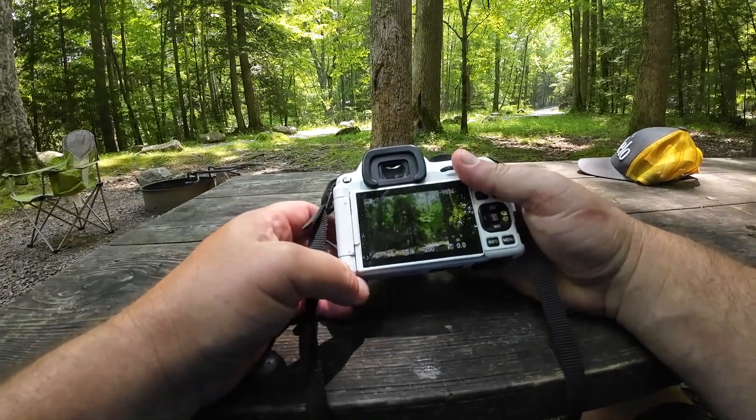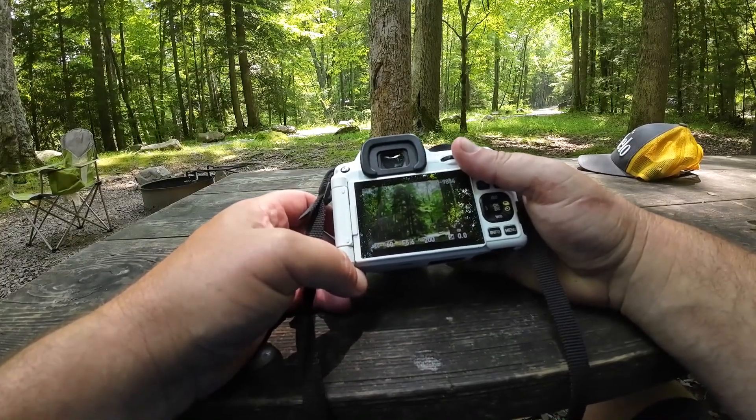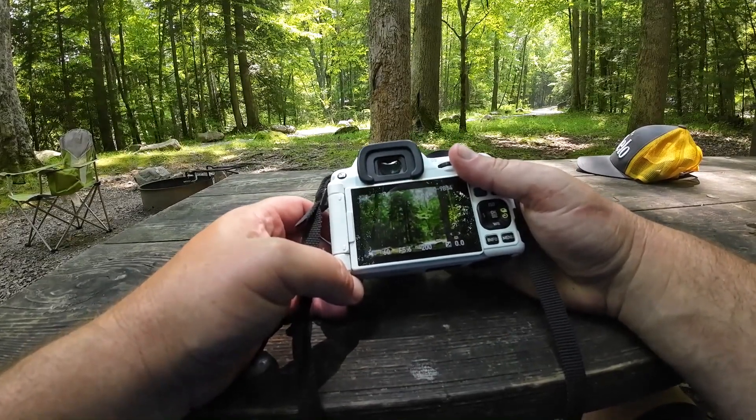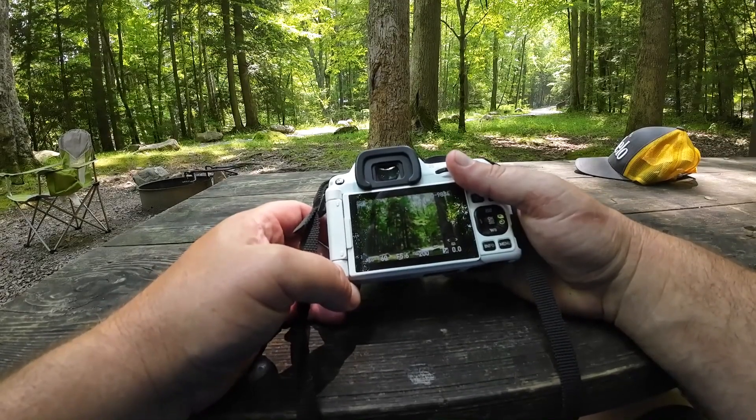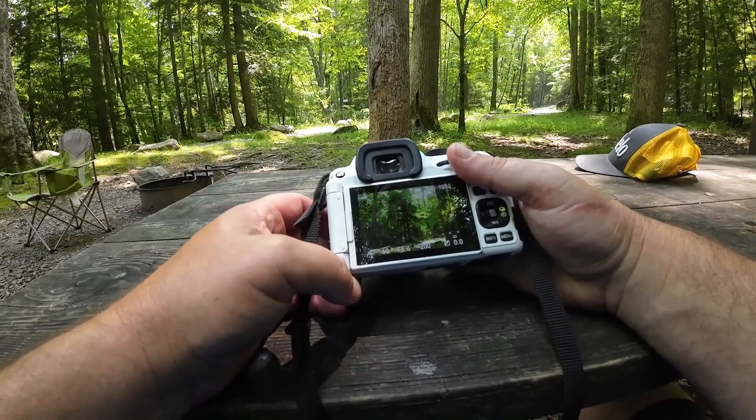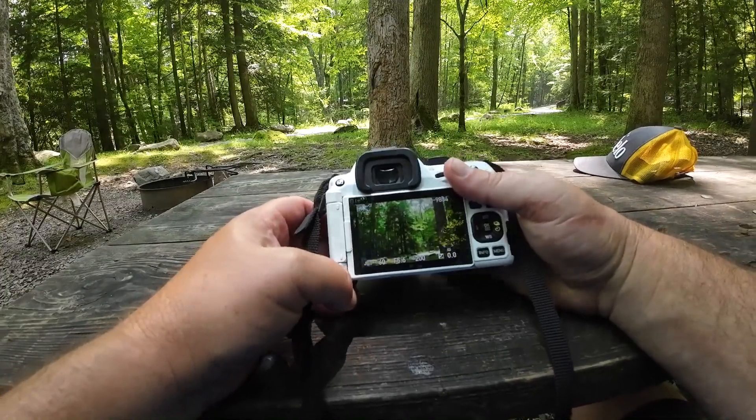Just try those two features out — they're pretty cool. They're on the KF, they're on the K70, and probably a lot of the cameras. But if you're looking for something fun to do, that's a little pick-me-up digital filter inside some of the Pentax cameras. Thanks for watching, go ahead and subscribe.